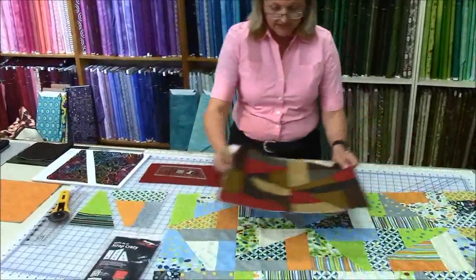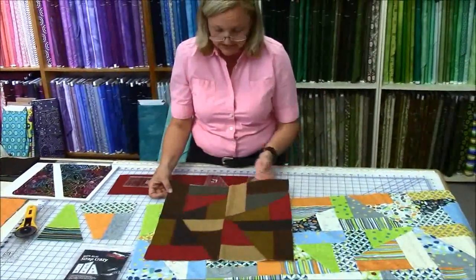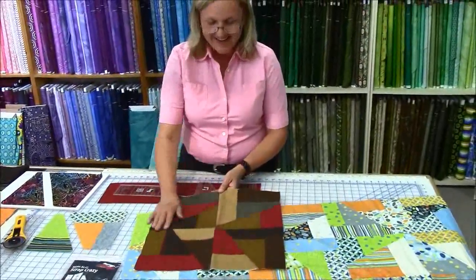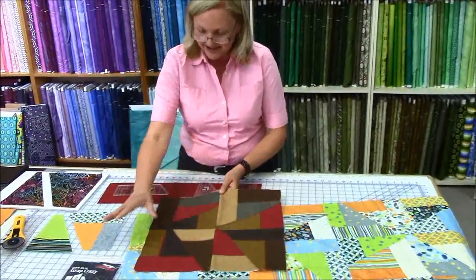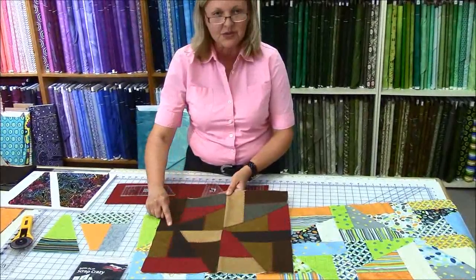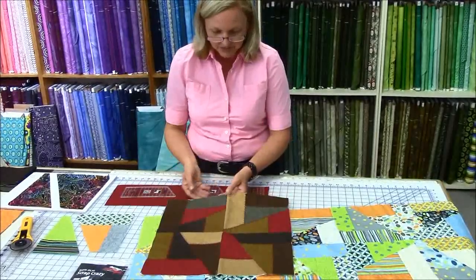Here is one block — there are four blocks, I'm sorry — that I've completed within this piece. This is wonderful for this particular block. I really love the way I can play with this block, with the fabric and the shapes. And I can have some fun with my beautiful stitches that I get from my Bernina A20. It is absolutely beautiful to play with.